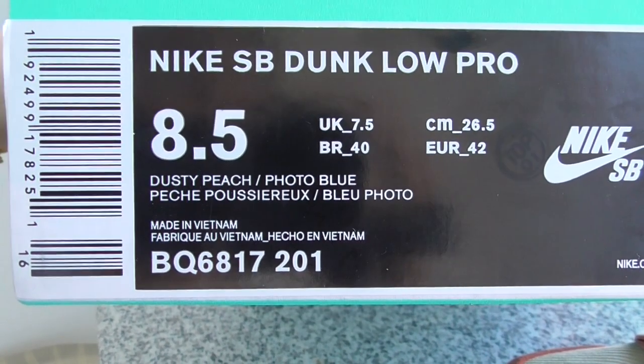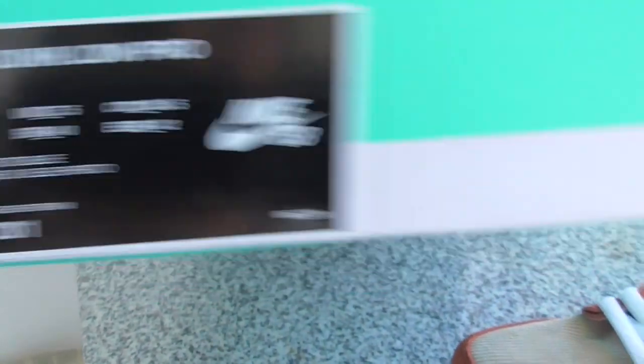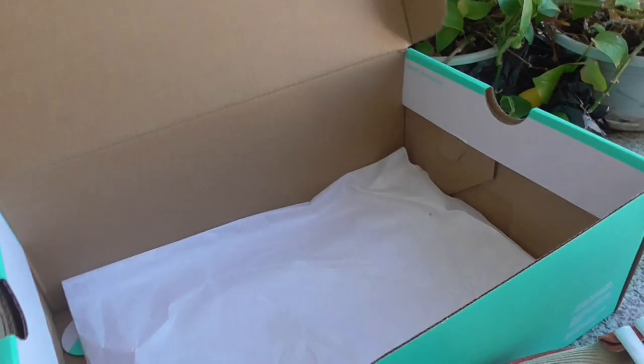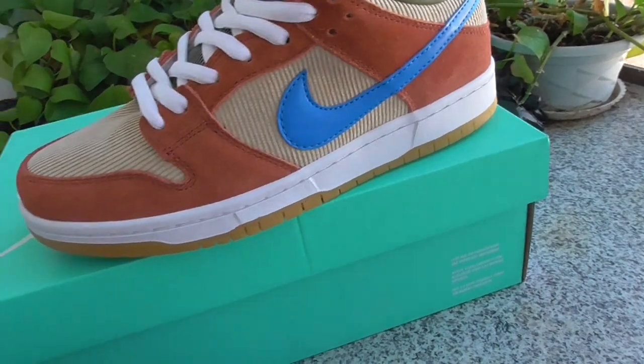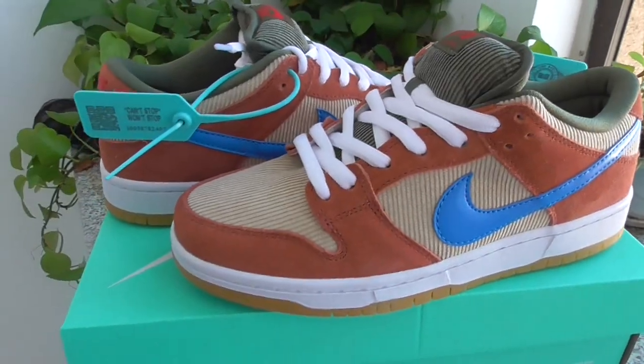Here the height number and color is this dusty piece of photo glue. Open the shoebox. Call this white paper shipped together. And we own the double shoebox to protect the shoebox here.